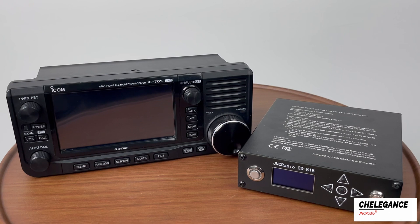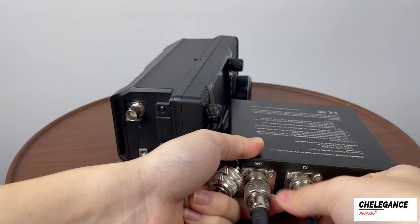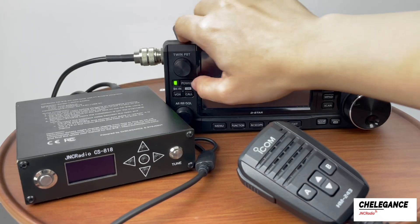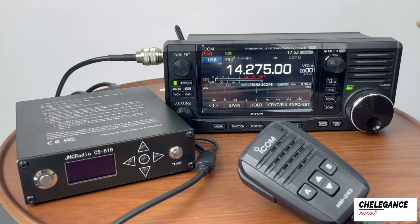For automatic and manual modes, we use the IC705 radio. Now we need to connect the IC705 and CS818. Similarly, wiring needs to be done with the unit turned off. Once connected, we turn on the device.